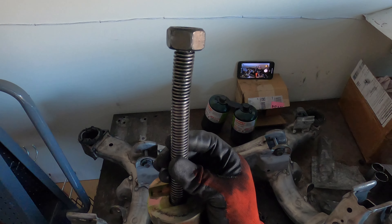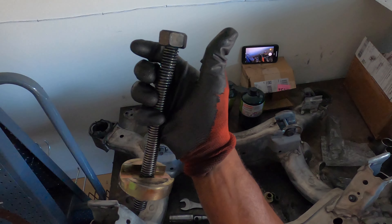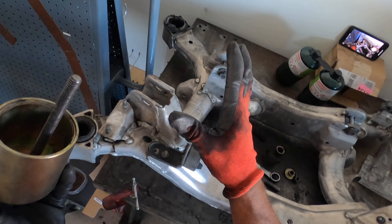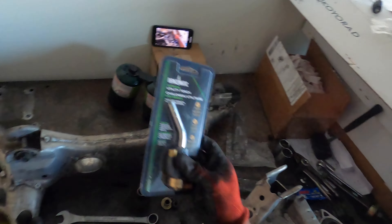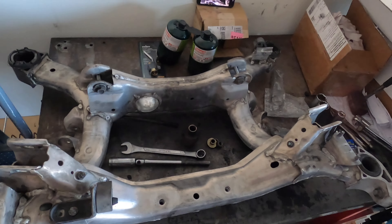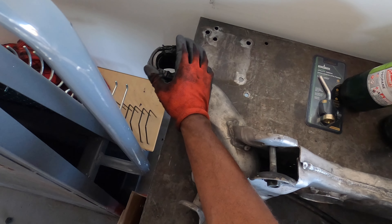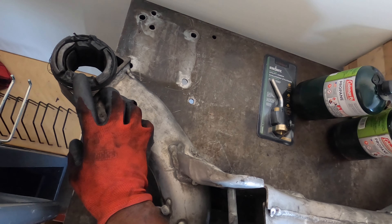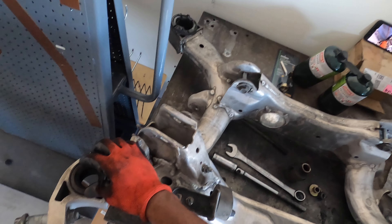I'm gonna have to get another one because I bent this one pretty bad — it's stripped. I did get some propane and a torch just in case as a backup plan. These right up here have a lot more rubber because it's the back part of the subframe, so these are the ones giving me a lot of trouble. I'm gonna see if I can order that other piece.